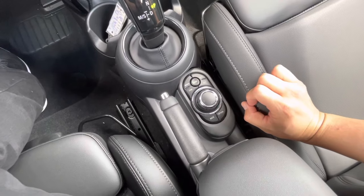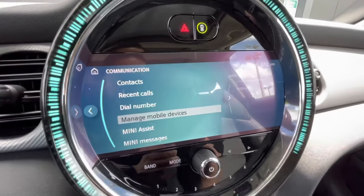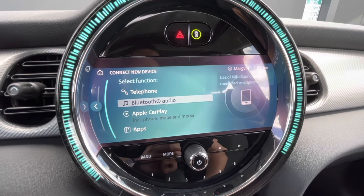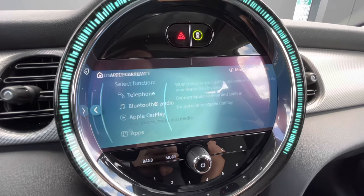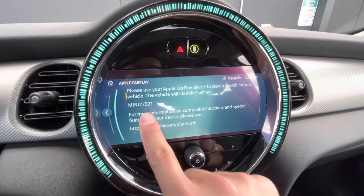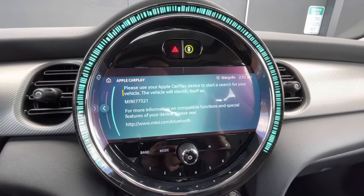A frequently asked question is: how do I pair the Bluetooth on my phone? You go down here, hit the comm button, then go to manage mobile devices, connect new device, and make sure your phone is in Bluetooth pairing mode. It will show Apple CarPlay as an option if your vehicle is equipped with the navigation feature. Connect to Apple CarPlay and confirm. If your phone is in pairing mode with Bluetooth on, it's going to come up with a symbol on your phone — just pair that and your Bluetooth is paired with the car.